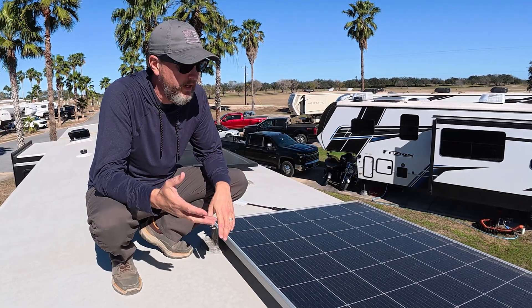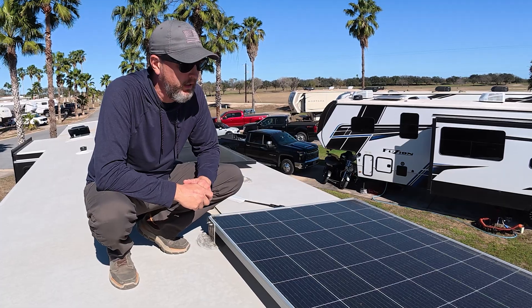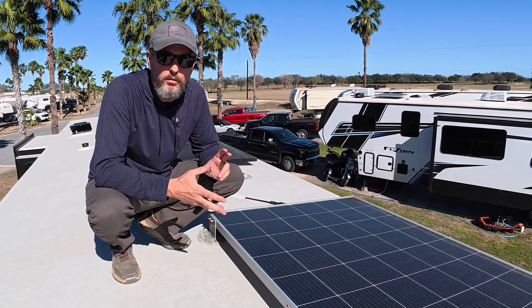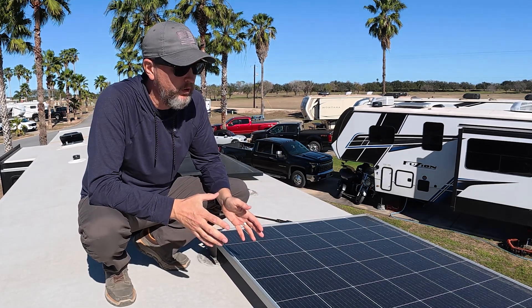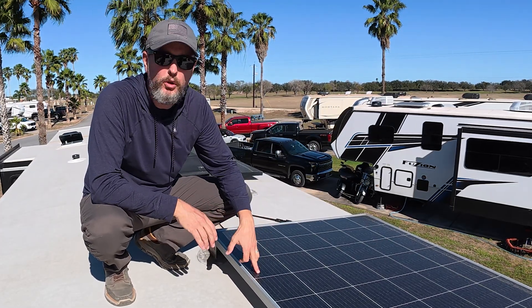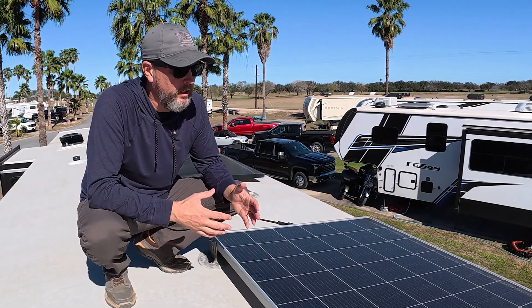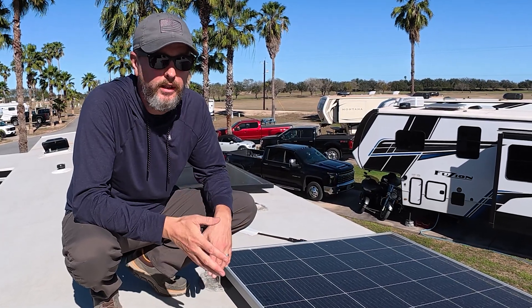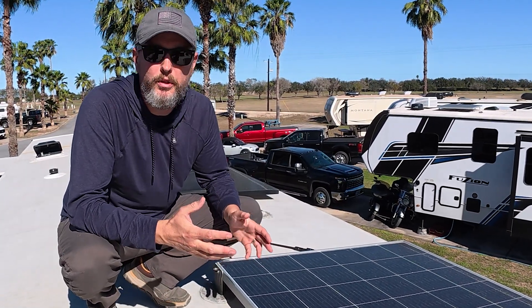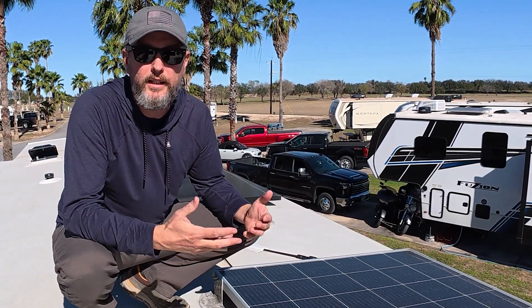While it wasn't an upgrade — it came with the rig as I mentioned earlier — we have this 330 watt solar panel. This is tied into the battery and inverter setup. We're rarely on that inverter, but this solar panel will provide plenty of power to keep that battery topped up anytime we lose shore power, or especially on those travel days to keep the 12 volt refrigerator going for that two and a half to three hours a day that we like to travel.